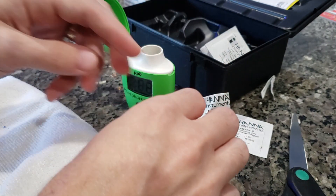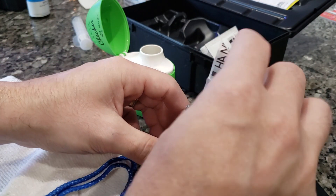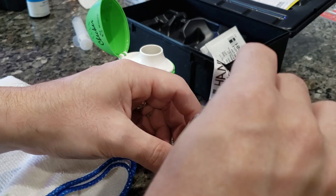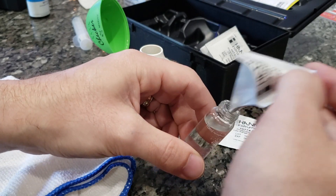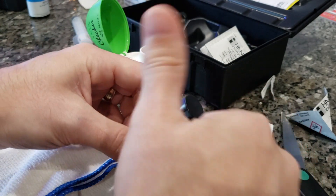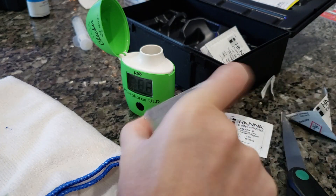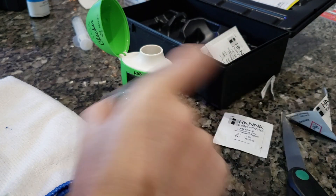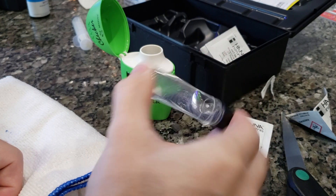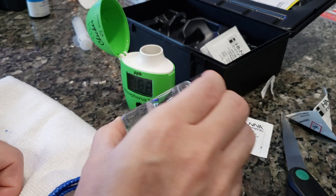You've got to move fast with this checker because you only have about two minutes or it will time out. I screw the cap back on and shake it vigorously for a couple seconds, then kind of move it back and forth to get the bubbles going up towards the surface.